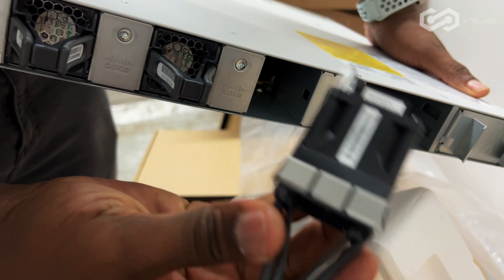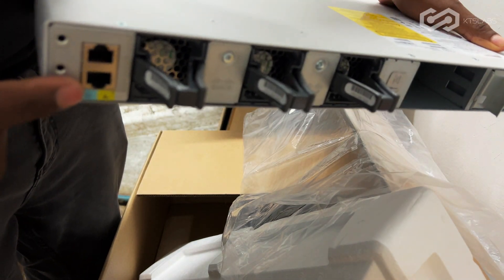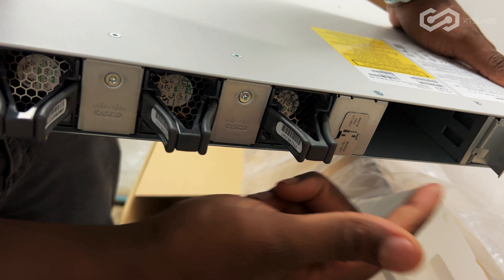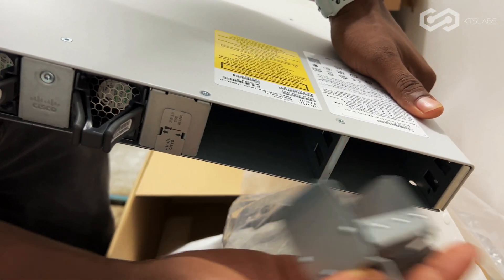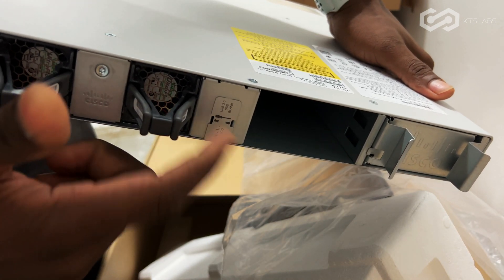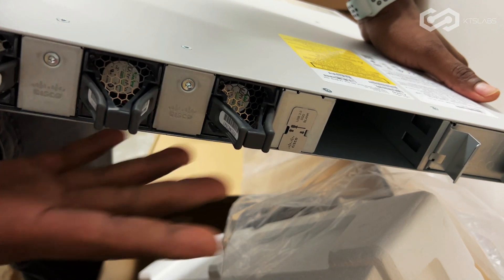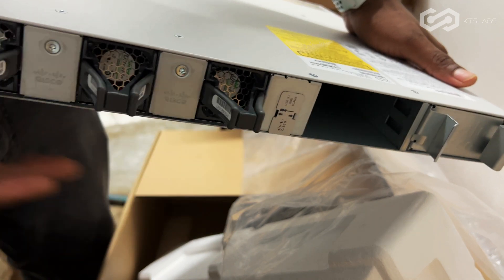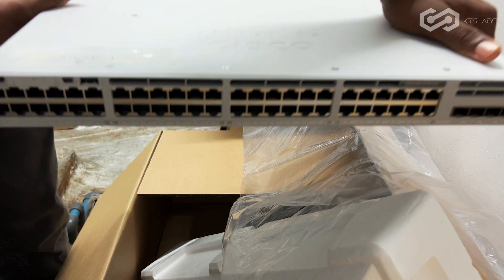And then the modular fans — these come out, three of them — and then the console port. You can do dual power here, and also stack power. Now the 9300L, if you have the stack kit and the stack cable, it would go here, but this is not going to be stacked, so that's why it doesn't have that cable. Yeah, that's it right there.